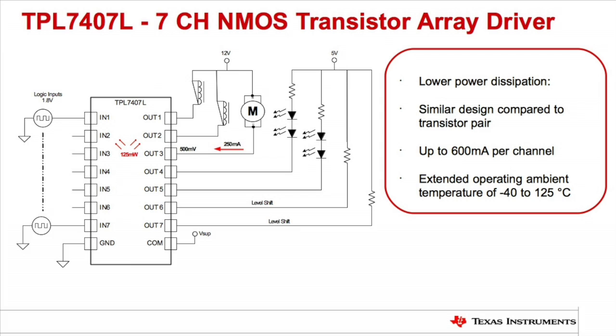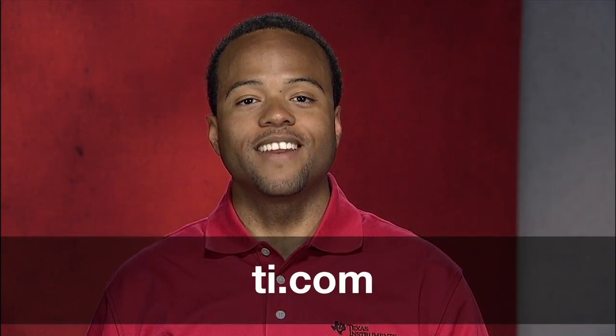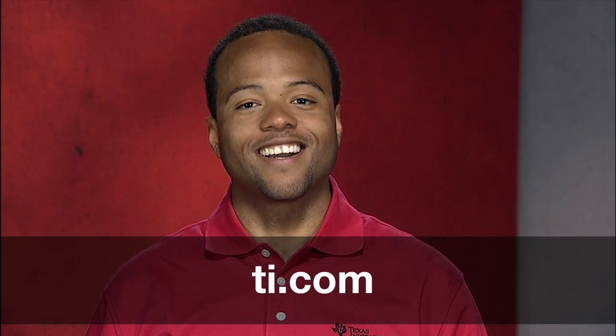In fact, this device can be used as a drop-in replacement for most of the solutions available today. Along with significant power dissipation savings, it also offers greater than 100x reduction in output leakage current and can interface with 1.8-volt GPIO. To learn more about peripheral drivers and the benefits of using the TPL7407L, go to TI.com.